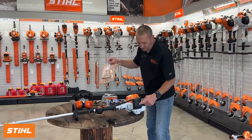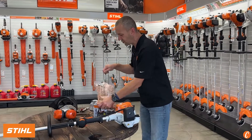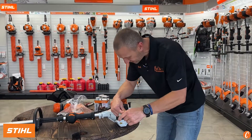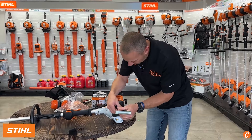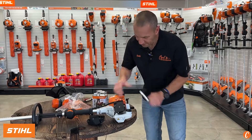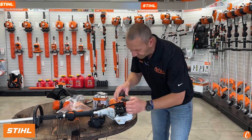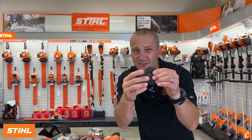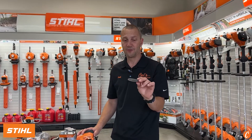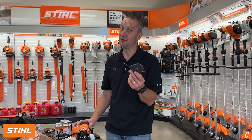Air filter — hiding right here on the side, one screw. Open it up very easily with my Stihl Torx wrench. Cover off. I have one of these nice felt foam air filters. This is kind of cleanable, but realistically, probably just throw a new one in if you're a homeowner once every year. If you're a commercial guy, you're probably looking at doing this every couple of months.